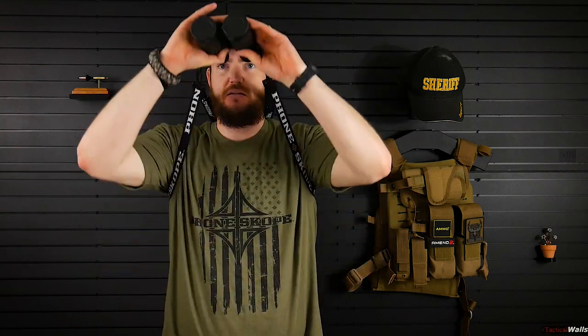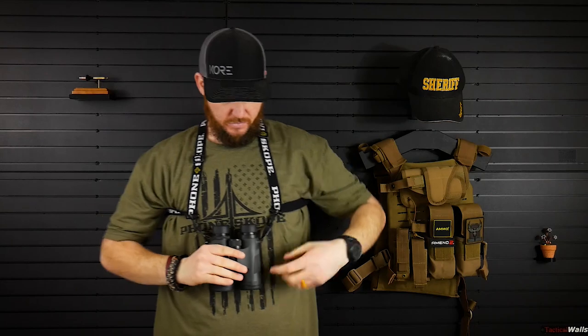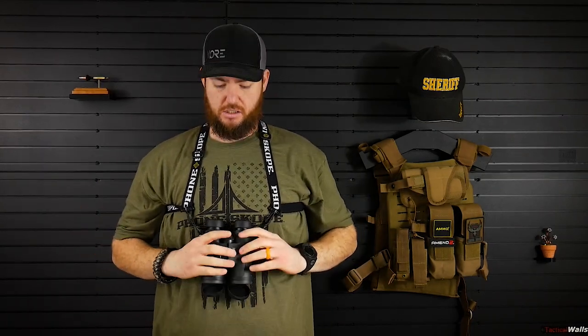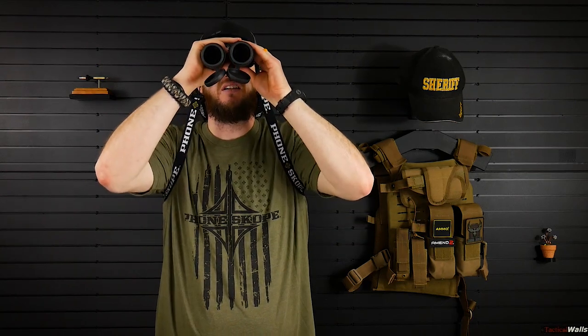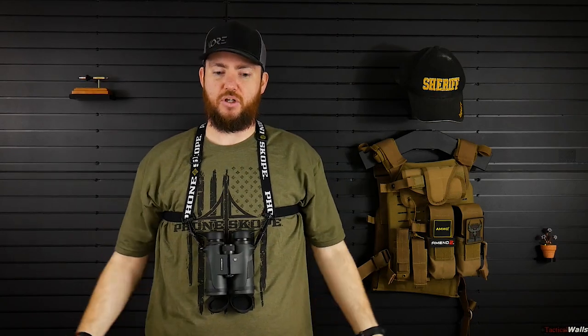These are nice and close to my chest. They don't really move a lot. But they can slide — you can see it slides up and down. So it'll stay kind of here, nice, low, and tight. If you need to get up and look, they move with you — up and then down. Really nice.